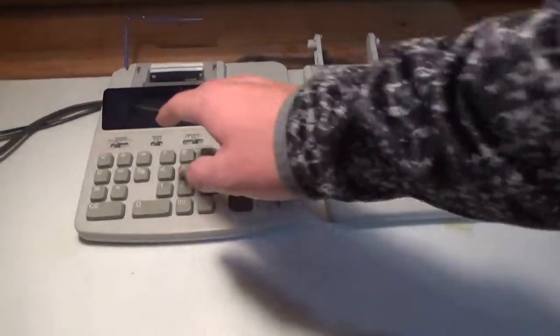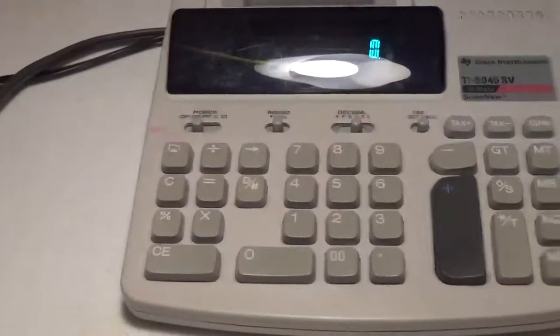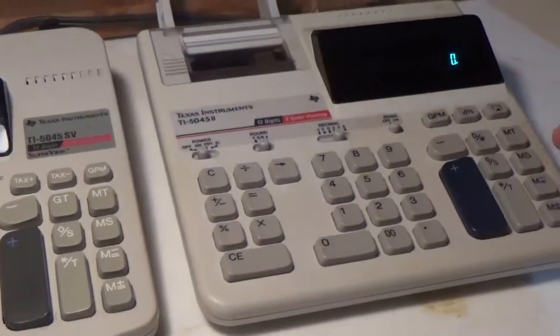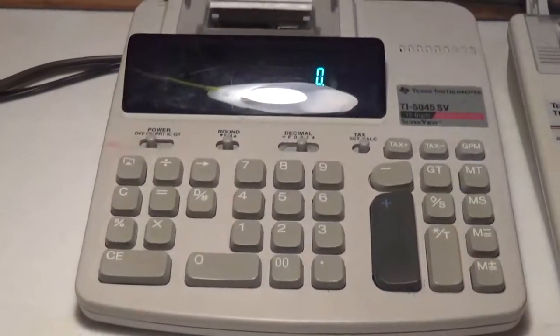The number pads are both in the centers. The operations are mostly on the left side on both of them. The memory keys, subtotal and total, are both on the right side on both of them.